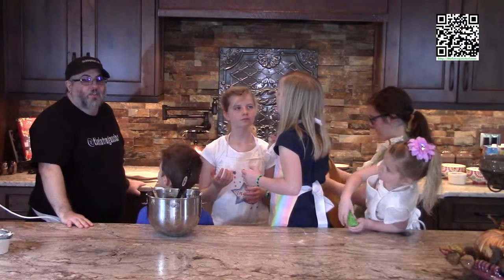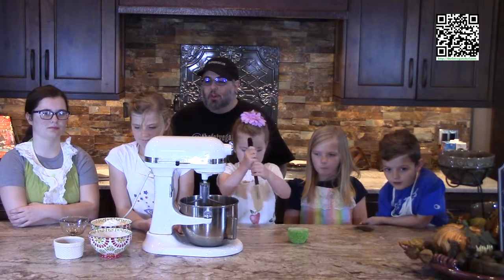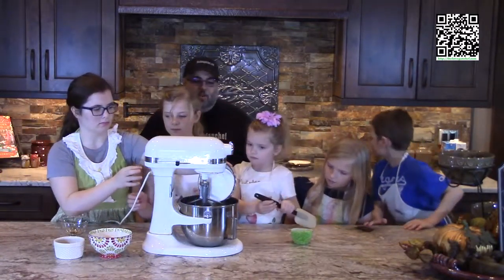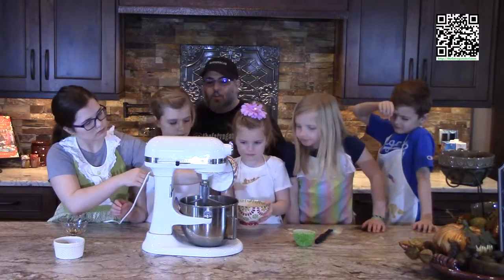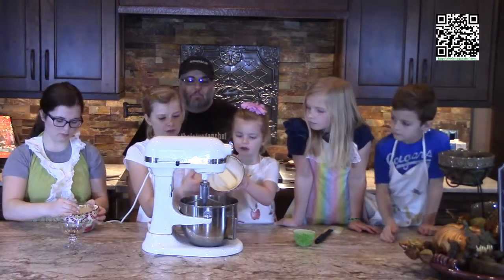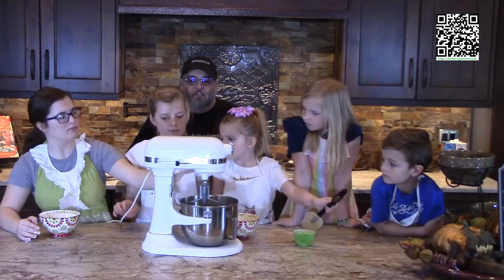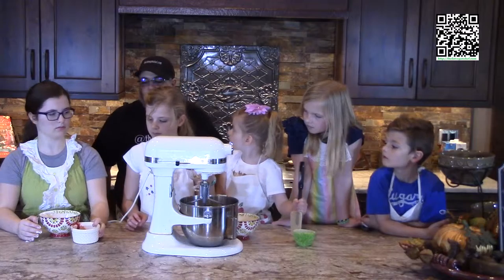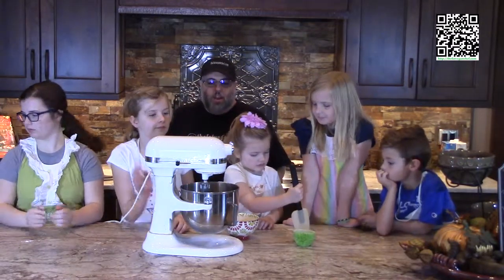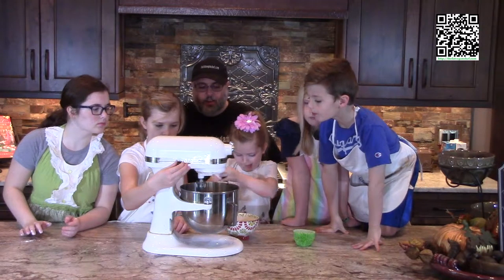We've got our cupcakes in the oven, so now we're going to go ahead and make our frosting. What we'll do is put all of the ingredients in the mixing bowl — except for the fresh raspberries. Put the butter in there — that's going to be at room temperature. Add the raspberry preserves and the vanilla extract. Go ahead and put it on speed number one, very carefully. We've got that powdered sugar in there.